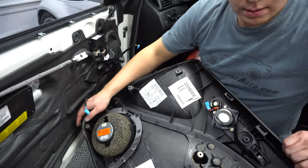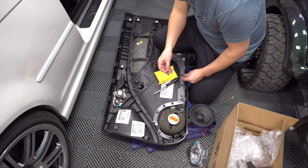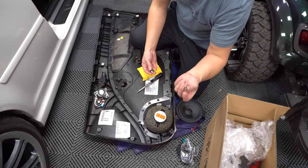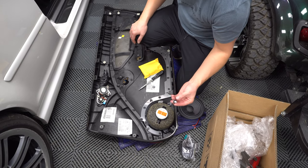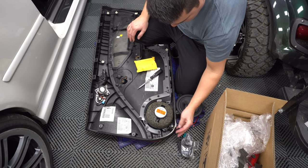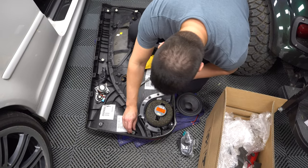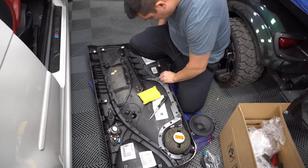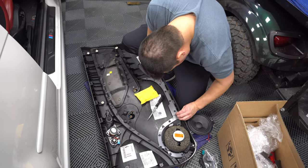Now everything is unplugged. We can take this to the table and swap speakers. Also just FYI, when you are pulling off these door panels — even the back ones — if you happen to break any of these little clips, they're super brittle plastic so you're likely to break them. I would suggest pre-buying some of these on eBay — you can get a whole 50 pack for a couple bucks. They'll just slide right back into place. Double check all your clips. You'll probably have at least one or two broken ones.